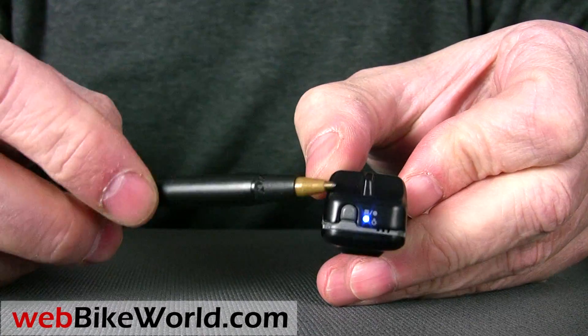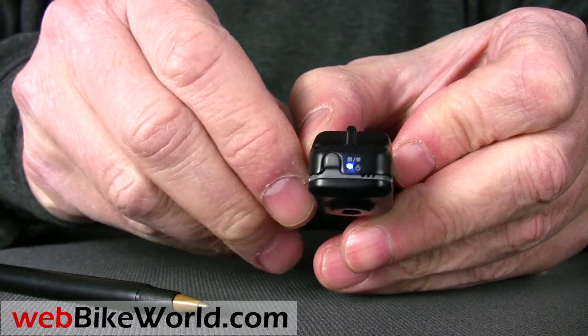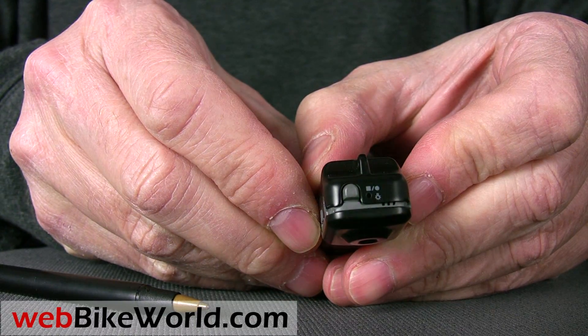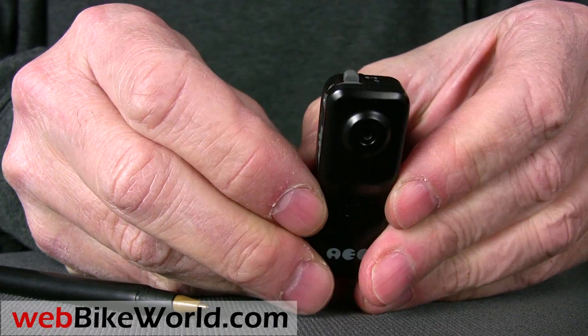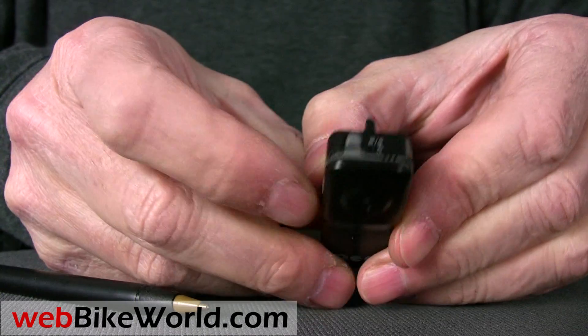Press the video start button and the recording starts. It's very easy to use, and it's also been very reliable, but like all of these video cameras, this one has a couple of quirks, so be sure to read the full WebBikeWorld.com review. To stop recording, press the top button again, and then turn the power off and you're done.